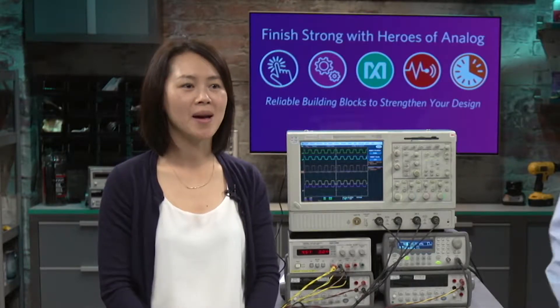Hi, my name is Carol Lynn. I'm an application engineer here at Maxim Integrated. Hi, my name is Bob Gee, business manager for serial transceivers here with Maxim Integrated.